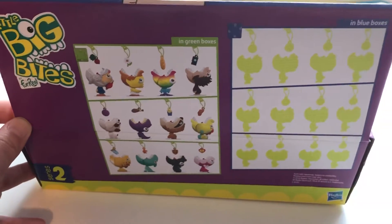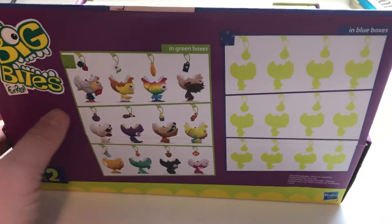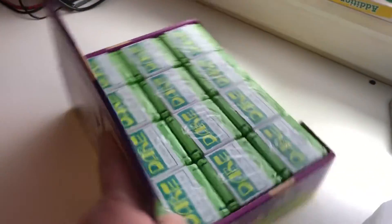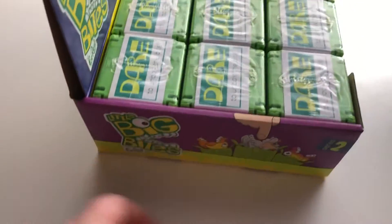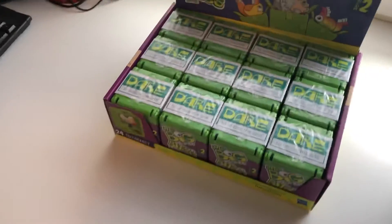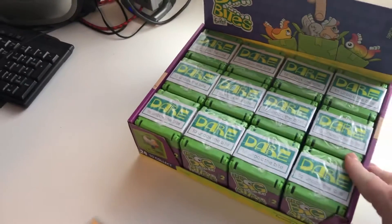So in the back of the box we've got these. I didn't actually find any blue boxes at the dollar store, only green boxes. So hopefully we only get these and we don't get any duplicates. I do have Lucas here with me today and he's going to help me do this opening.